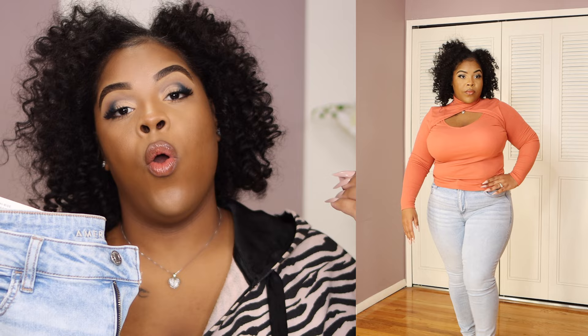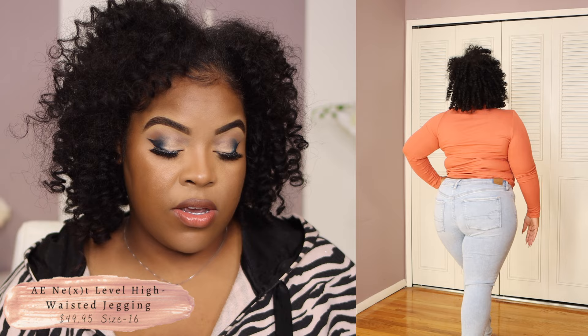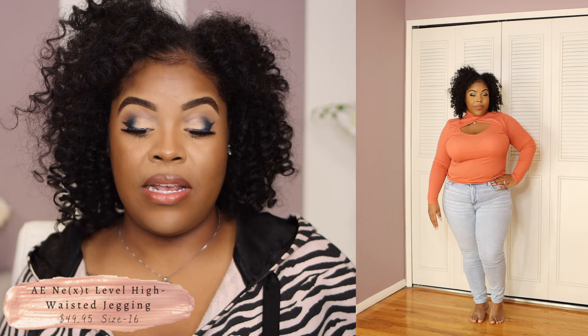The next one is more of a light-color-wash blue jean. I love light-color-wash blue jeans because if I want to wear a white sweater or a light-color sweater — whether it's a soft pink or whatever — these go perfect. And again, these are pants you can dress up or dress down. This jean is the American Eagle Next Level High Waisted Jegging, and this one retails for $49.95. Even at that price, these jeans have quality.